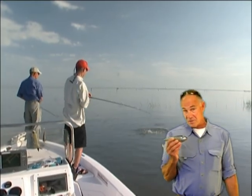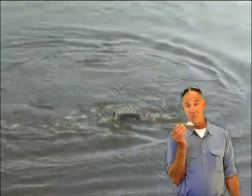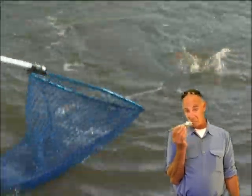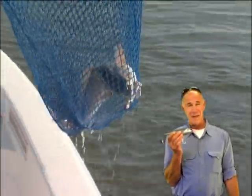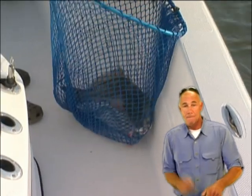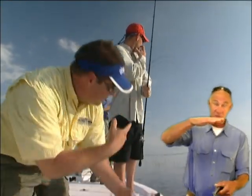Out here in California, if you're a striper fisherman, here's my advice if you want to fish this subsurface glider. It weighs about 4 ounces, so cast it as far as humanly possible. When it hits the water, bring it in at warp speed — bam, bam, bam, bam — and it'll work just underneath the surface.